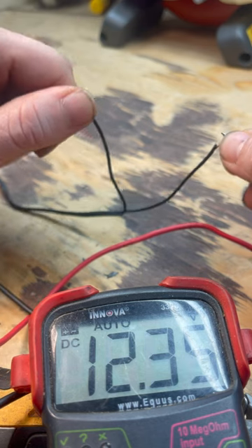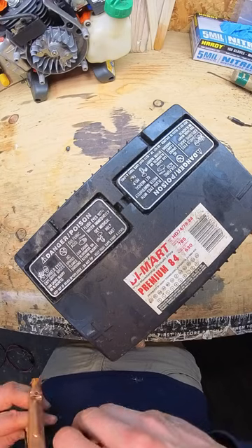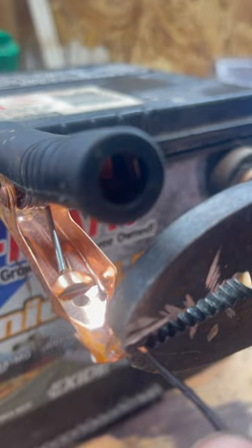Got the 12.35 volts. Make sure to note the positive. Now let's smash those wires on some old electrical clamps and put them to work.